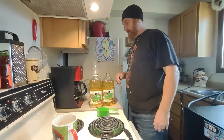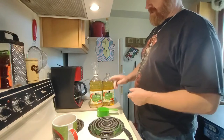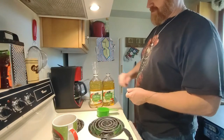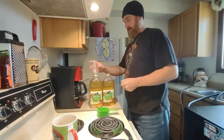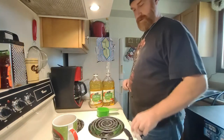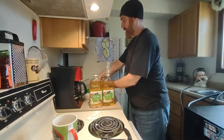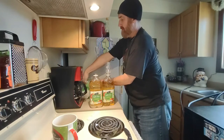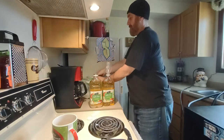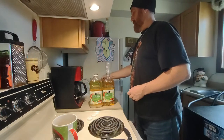Yeast eats the sugar and produces alcohol. What it does is it ferments, eating the sugar and turning it into alcohol. Once you get the sugar in there, you want to stir it up real good and make sure the sugar is nice and dissolved.